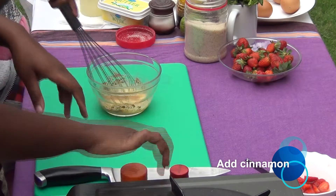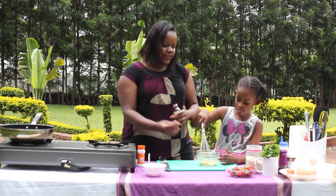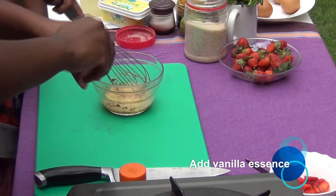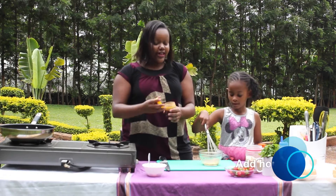This is not an ordinary toast — I'm kind of sprucing it up, just for a different flavor so it's not so plain. Then I'm adding some vanilla essence, and then we're going to add some honey for the sweet factor.